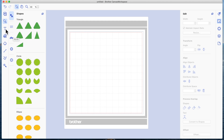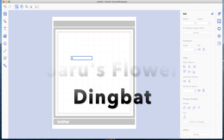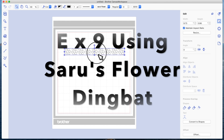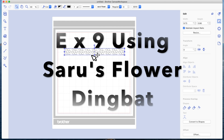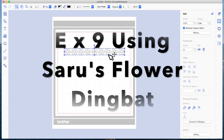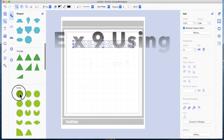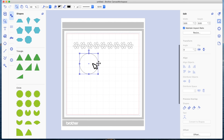I'm going to select the text, click once on the page to bring the text box up, and type the capital letter E nine times. Because I'm using Seru's flower ding, I've now got my nine flowers rather than nine letter E's. I'm going to come to the basic shapes and drag a circle on, then come over to the editing icon and make the circle three inches, because this is the size and number of flowers I used in the original video.